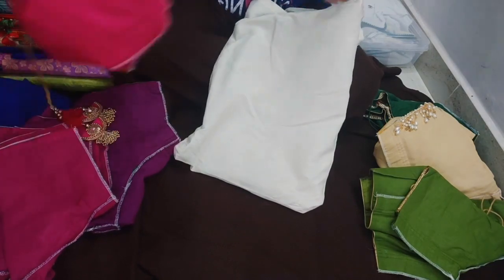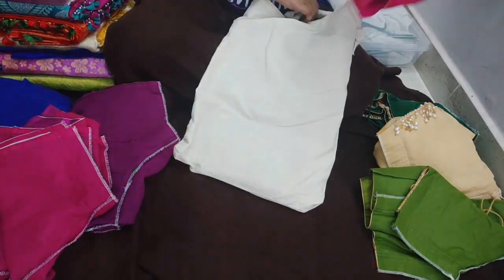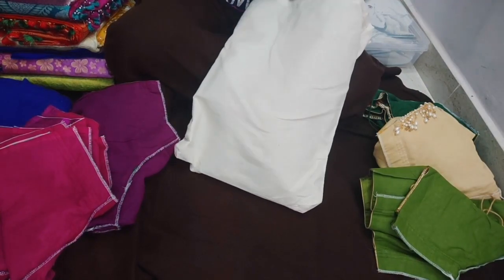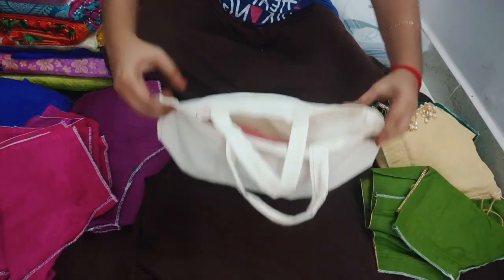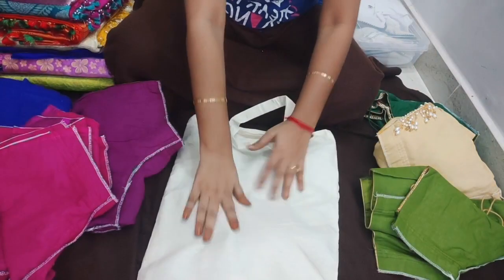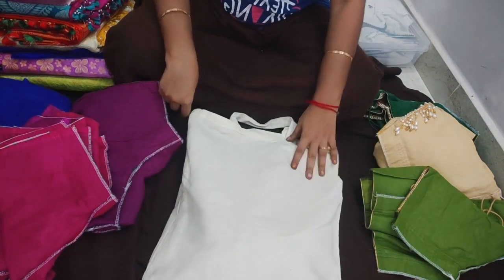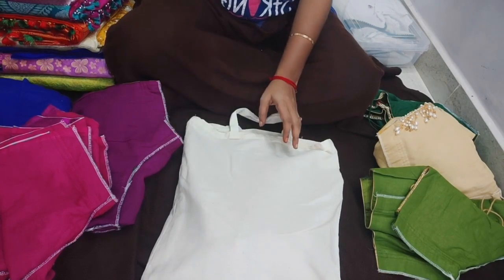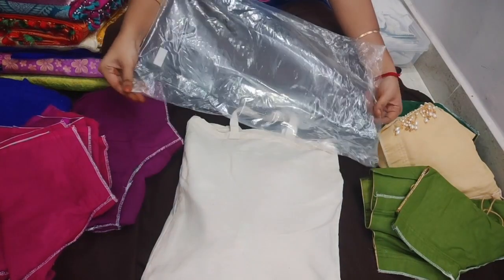When you use a plastic bag for storage, you can easily organize your blouses. However, one problem is pest control — we have to be careful of silverfish in the storage area.